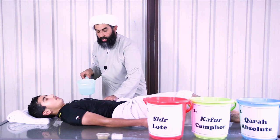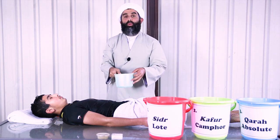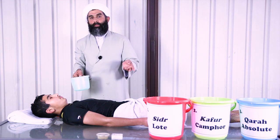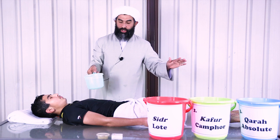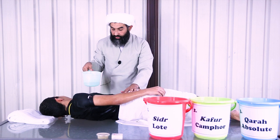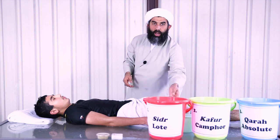Turning the body over to the left. The third wash is with ma' mutlaq — pure, absolute water, not mixed with anything else. That's the third wash. Doing exactly the same procedure: front and back after the head and neck, front and back of the right side, then front and back of the left side. The three washes are now finished.